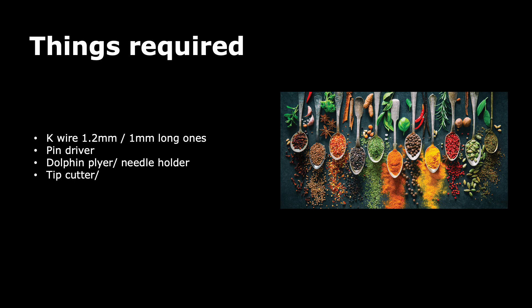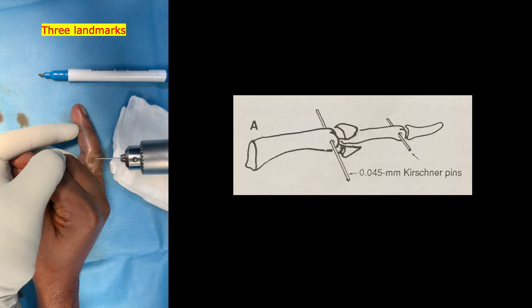For this technique, the things we need are K wires — 1.2 mm and 1 mm, both long and regular ones — and a good pin driver, dolphin pliers or a needle holder if unavailable, and a good K wire tip cutter.